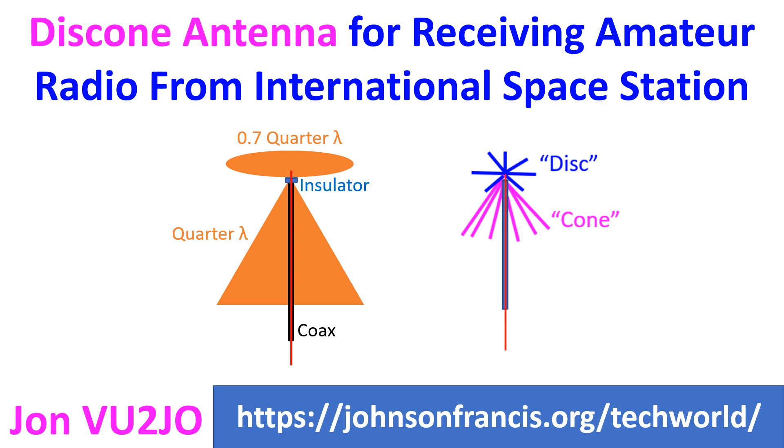The disc cone antenna is vertically polarized and has gain similar to a dipole. But the speciality is that it is exceptionally wide band, with a frequency range ratio of about 10 to 1.